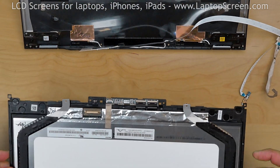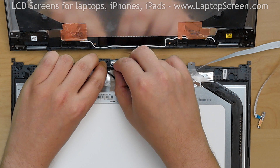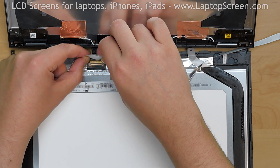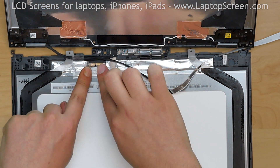At this point, the new screen can be installed. Place the assembly at the bottom edge and reconnect the touch connector. Secure it with tape. Align the video cable and, using both hands, plug it into the LCD and secure it with clear tape.